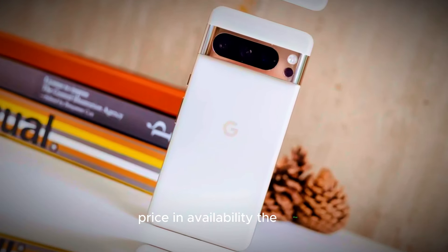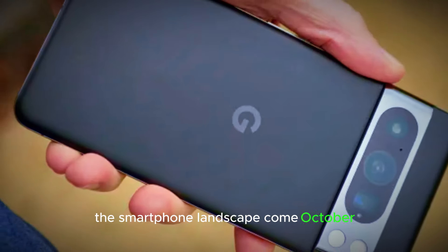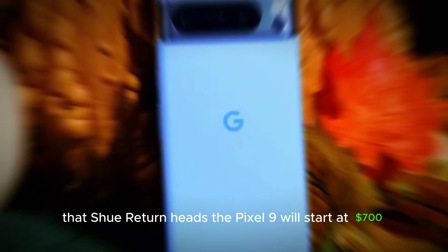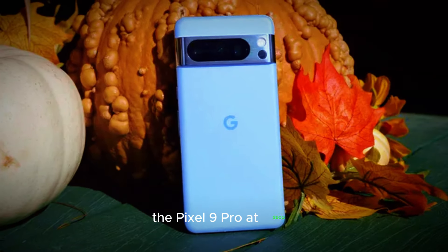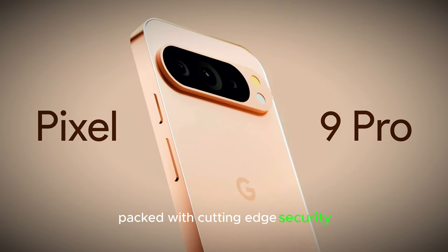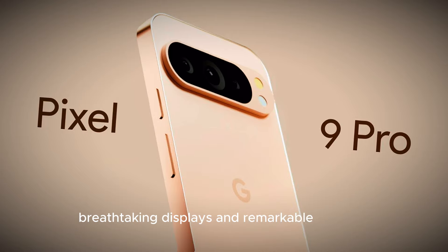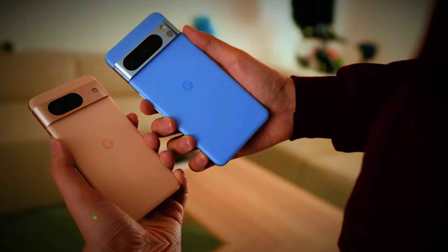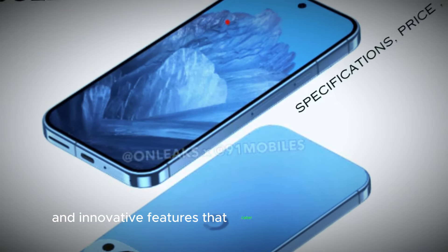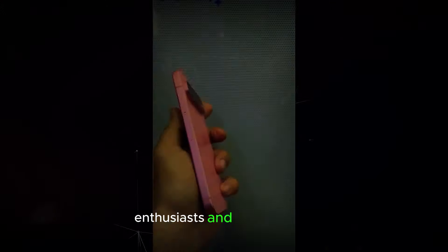Price and availability: the Pixel 9 series is set to revolutionize the smartphone landscape come October, with a competitive pricing strategy that will surely turn heads. The Pixel 9 will start at $700, the Pixel 9 Pro at $900, and the Pixel 9 Pro XL at $1,100, offering unparalleled value for flagship devices packed with cutting-edge security, breathtaking displays, and remarkable cameras. Google's latest masterpiece is poised to reshape the mobile experience, boasting impressive performance and innovative features that cater to both photography enthusiasts and gamers alike.